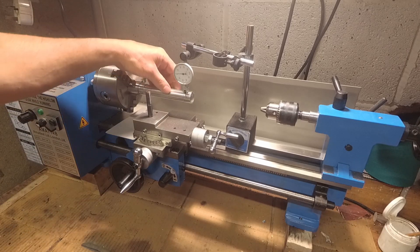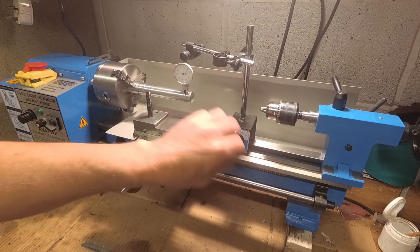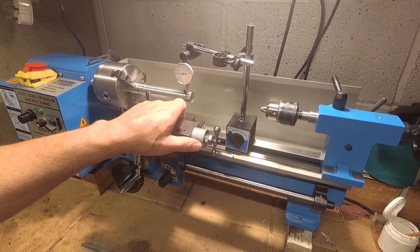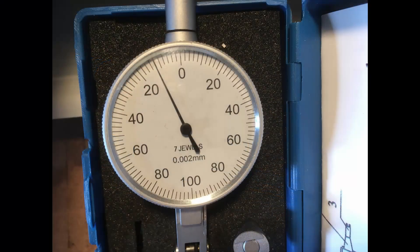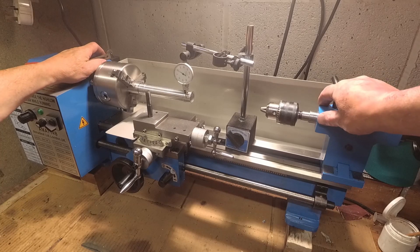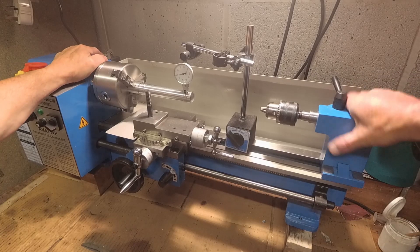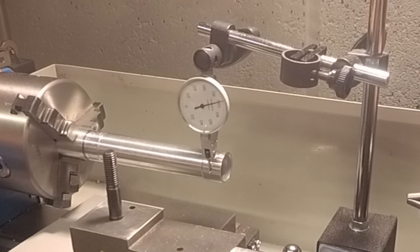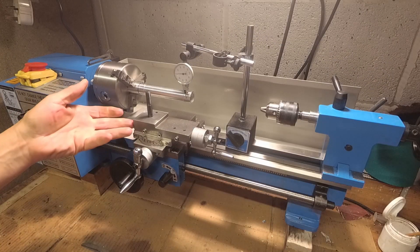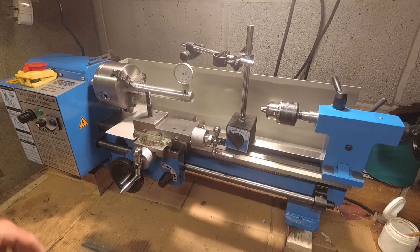I've just got this bar set up in the chuck, not turning. This indicator is set up from the bed - that carriage isn't doing anything. The indicator is set up from the bed against the end there. It's a two micron indicator so it's very sensitive. There's about a tenth of a millimetre deflection there, and that's got nothing to do with the carriage or the dovetails or nib strips or anything else. It's just the amount of metal in the bed - that's what it is.